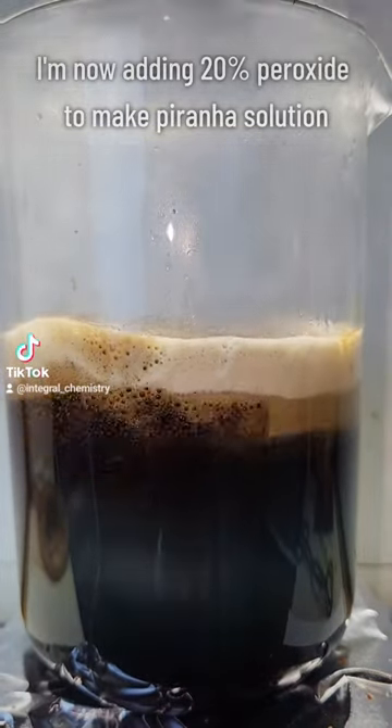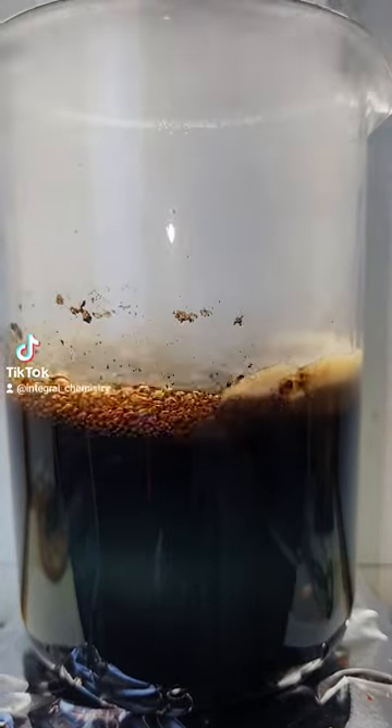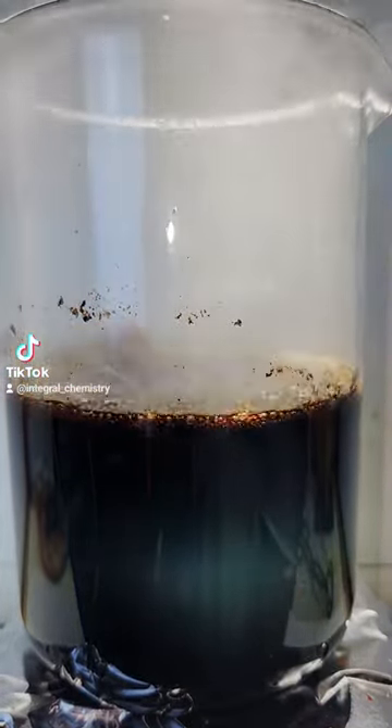Now while this stuff makes quick work of flesh, what I've found dissolving bone is that it takes a bit longer — about 5 minutes versus 2 minutes — and it also leaves a residue behind.